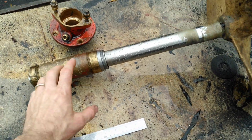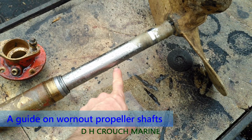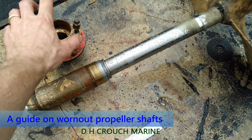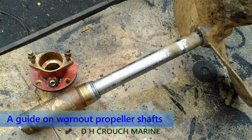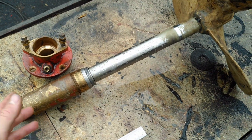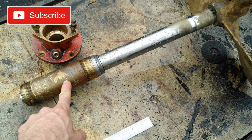Hello folks, Darren Crouch again. I've been asked about acceptable wear on a propeller shaft and the bearing. Here you'll see a typical greaser which I've covered in a couple of videos now, so this should all be quite straightforward if you've seen my videos. If you haven't, just pop back and have a look.